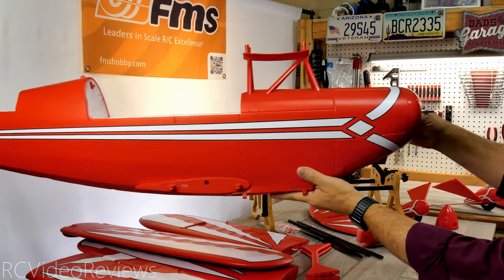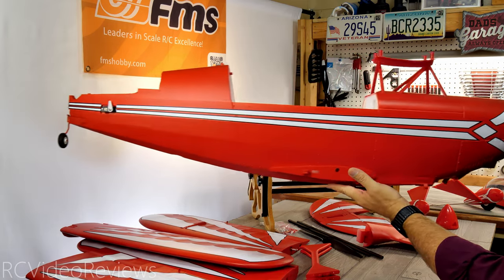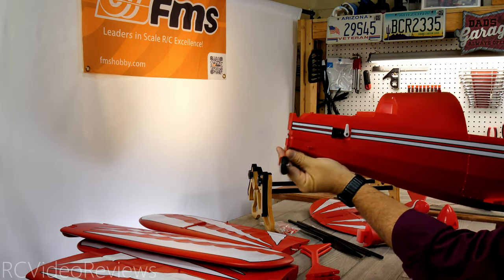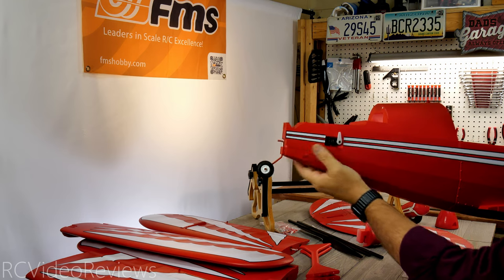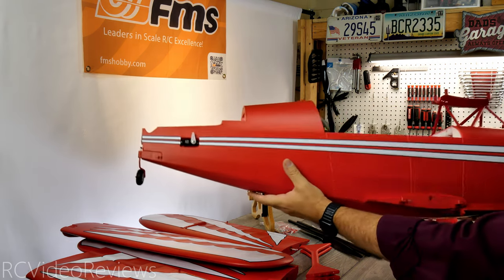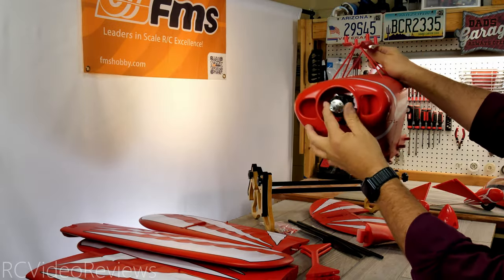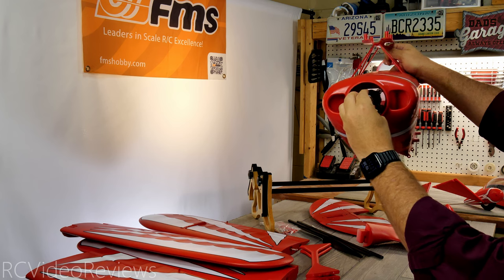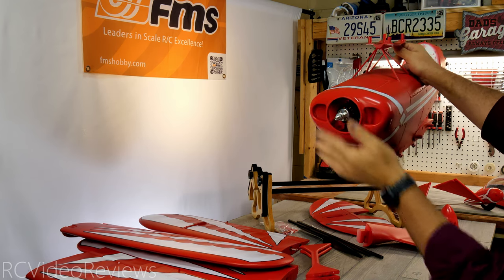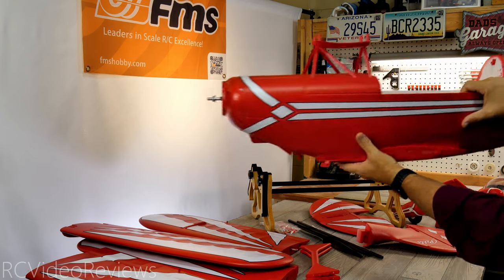Here's a look at the starboard side of the fuselage and it looks just perfect — no issues at all. The tail wheel is even installed and ready to go; it'll just connect to the rudder when we get that installed. All the servos are pre-installed as well. The paint looks excellent with no issues, and that big 4258 motor is right there pre-installed with its prop nut on. All we have to do is put the spinner backplate and prop on — very easy assembly.